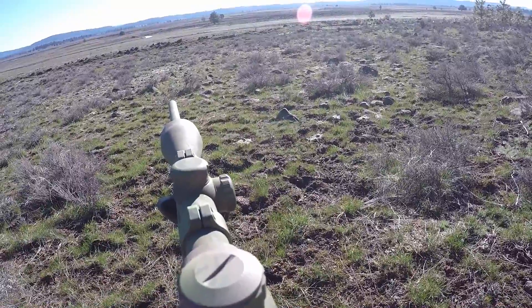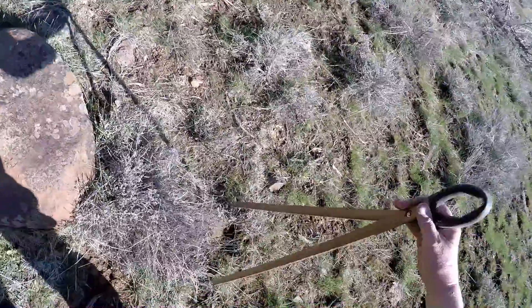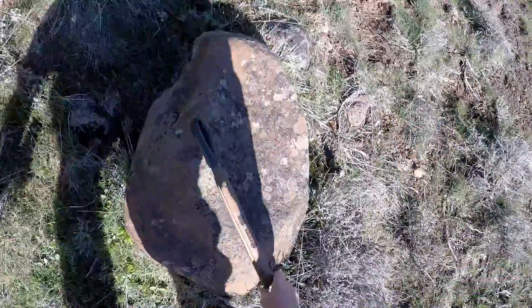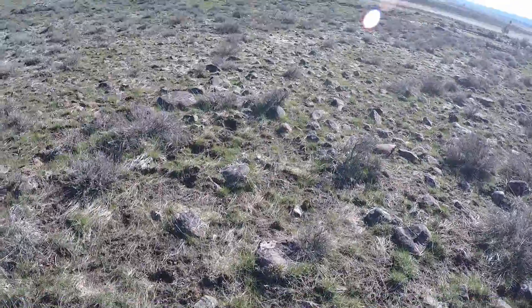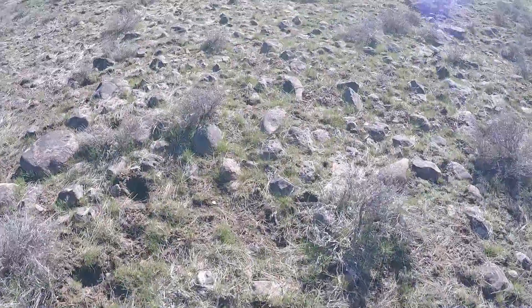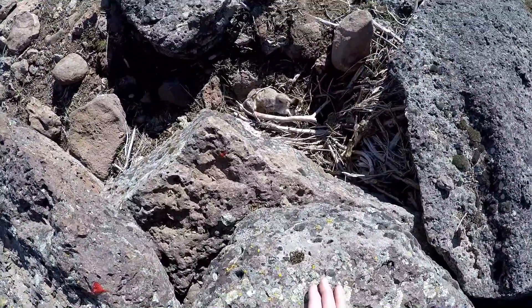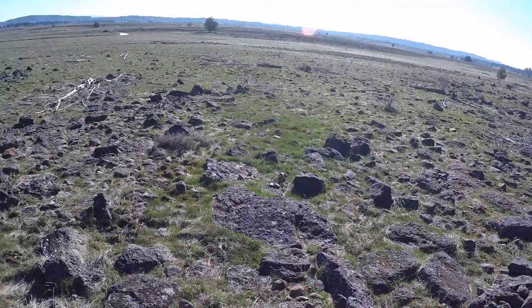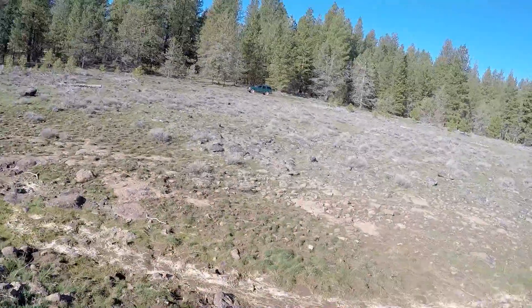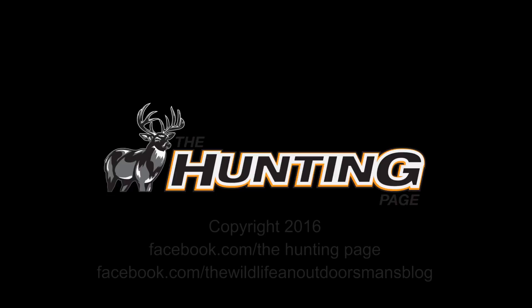Got him. Yeah, those work good — those work real good. Go find that dude. Pretty long shot, 90 yards. There he is. Dog down. Shooting sticks worked great. I was back there, 90 yards.